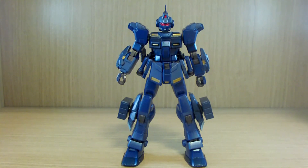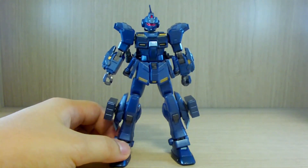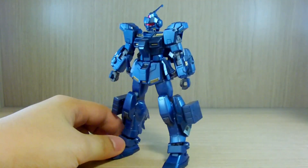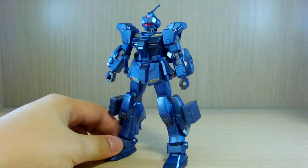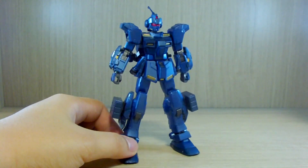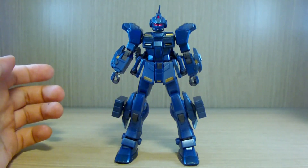I do not own the premium Bandai version of the Pale Rider yet, though I did pre-order the space type, so hopefully I'll be able to make a comparison of the two when it comes to colors. This kit is very worth the hunt — I got this at the Expo, and the Pale Rider was on my list haunting me for ages.